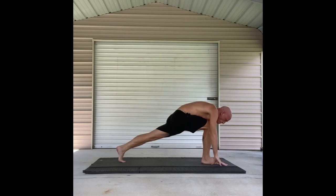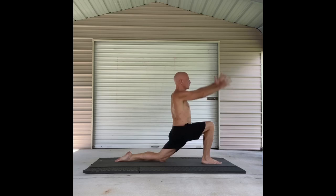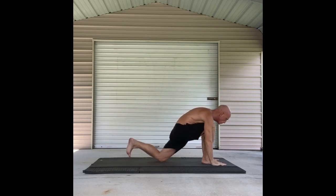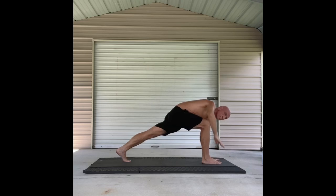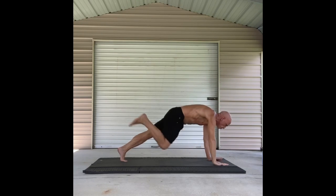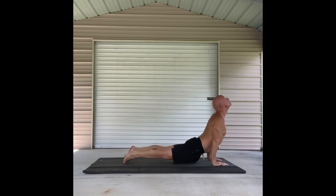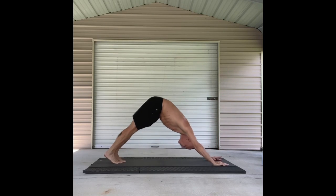Right leg up. Bring it forward and come to a low lunge. Knee comes down. Arm comes up. Bring your hands down to the mat and come to a runner's lunge. And then bring a twist to your runner's lunge. Find a way back to maybe a three-legged high plank. Low plank. Up dog. Down dog.